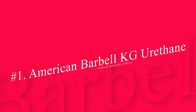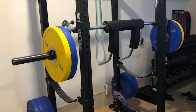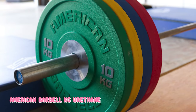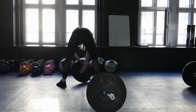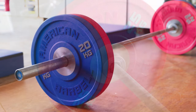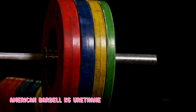Number 1: American Barbell KG Urethane. I love a good urethane weight plate. Urethane is an ultra-durable type of rubber that makes for solid, dense weight plates that resist bouncing and skipping. I know they're some of the most durable bumpers available both from my own usage and because of American Barbell's testing protocol — they drop these bumpers 55,000 times each from 8.5 feet, and plates that don't pass don't ship. Constructed of virgin urethane rubber, a solid cast iron core, and a hard chrome center hub with a chamfer, the American Barbell Pro Urethane bumper plates are sure to bless your garage gym for many years.